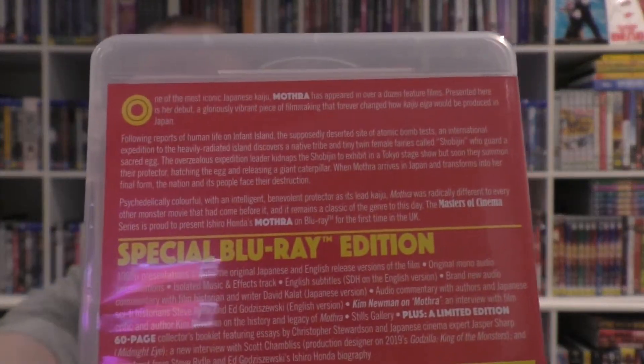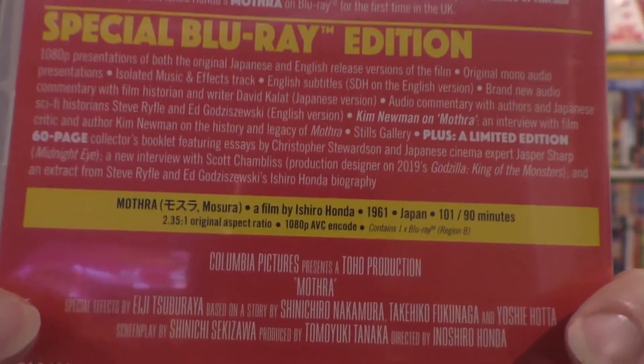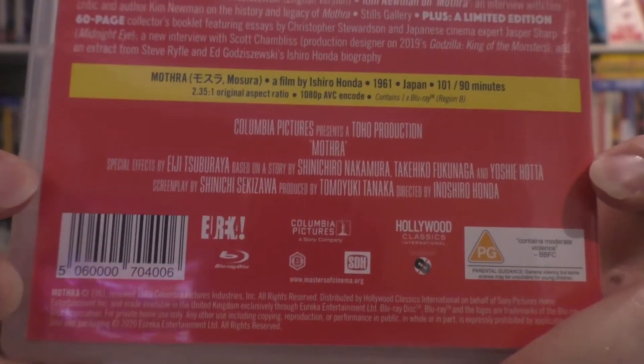It's actually more of a reddish color on the spine, and of course that stretches around to the back where you have all your info and specs - you can pause it to get an idea of the specs. There's your region code - I believe this is Region B only, which is probably disappointing to American audiences unless you have an all-region player, which is probably the best way to go about life in general. This is a 1080 presentation that has both the Japanese and English release versions. I like how they say English and not American - it might actually be English - with original mono audio presentations.